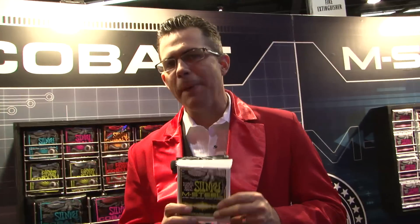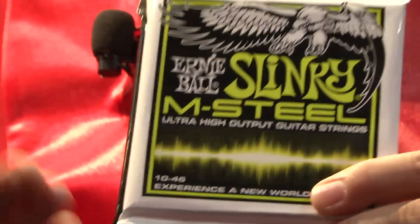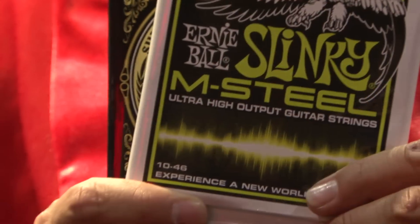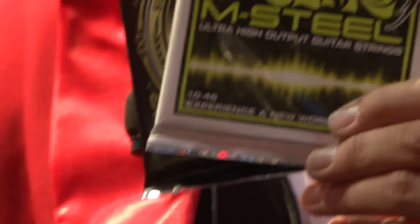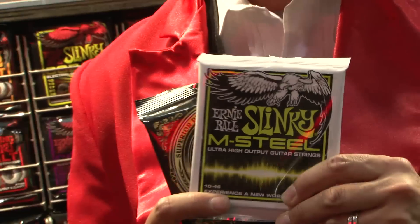We're also shipping M-Steels this spring. We've built up quite a bit of demand. M-Steels feature 60% more Cobalt than Ernie Ball Cobalt Slinkies, and a brand new core wire material that really pronounces the low end. A lot of rockers and metal guys are really going to love it.